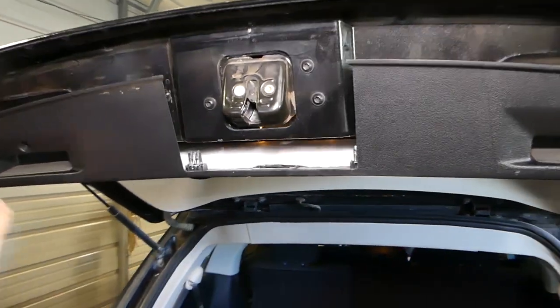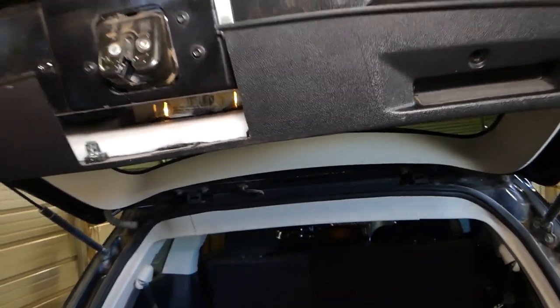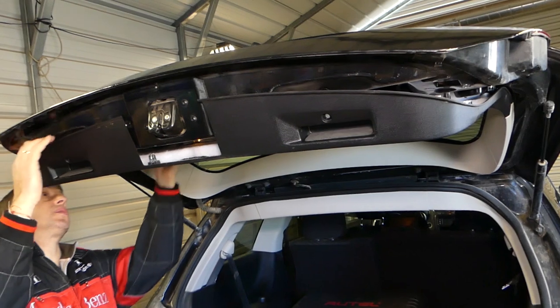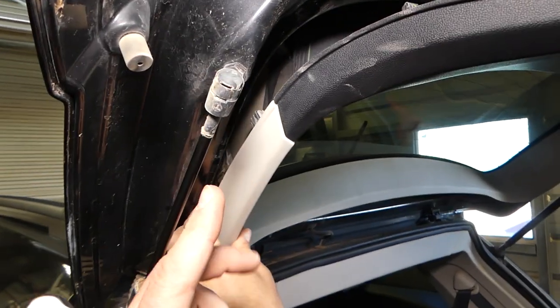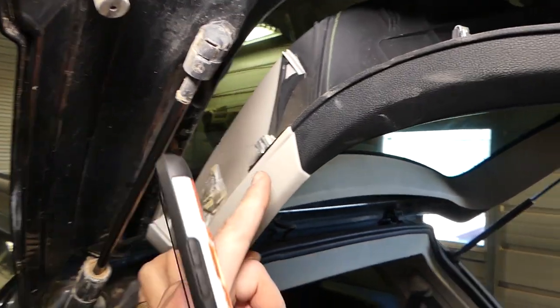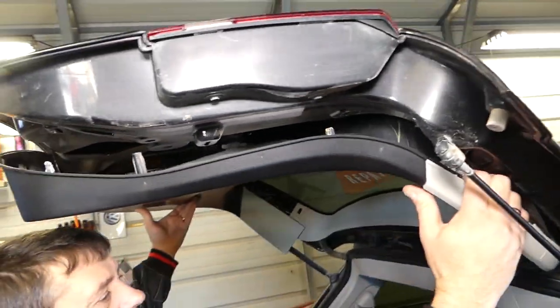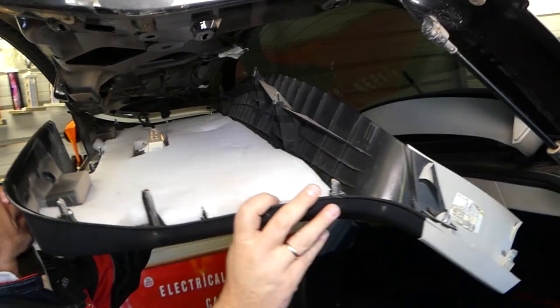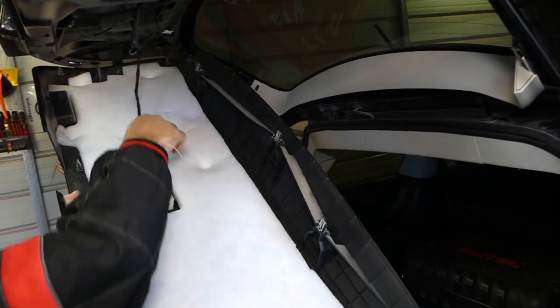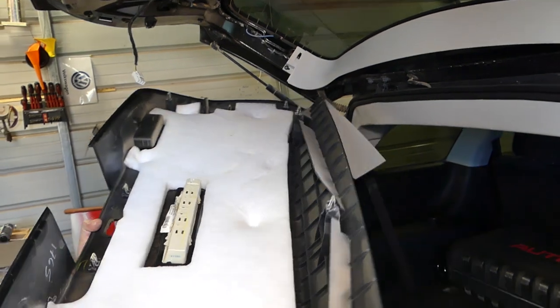You can see two clips to remove — one over there and one in the corner. On the side you'll find two more clips, one here and one there. Then we go to the other side, hold the panel well, and remove those clips as well. On top there are three more clips, and then you can pull the wire out — press in and pull out.